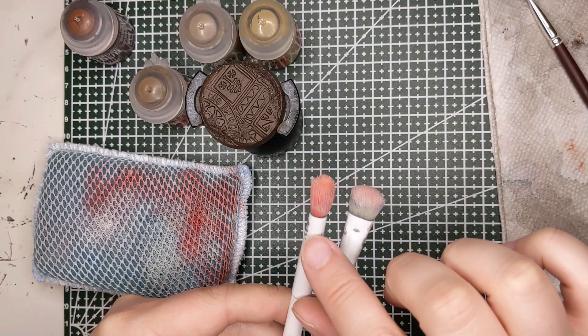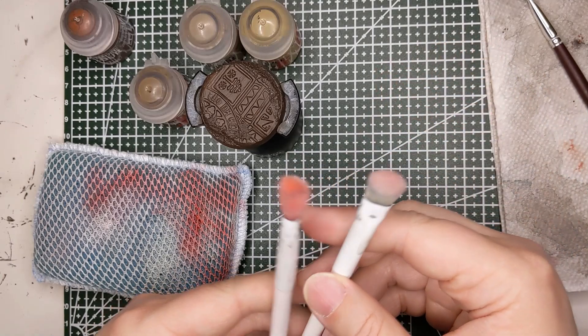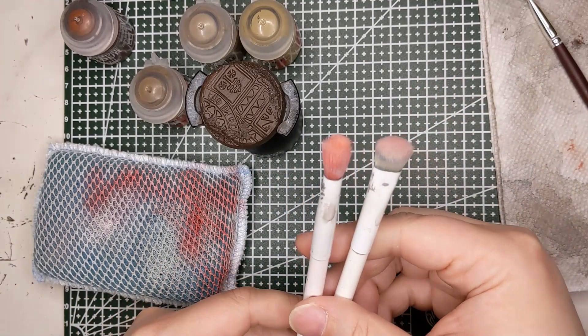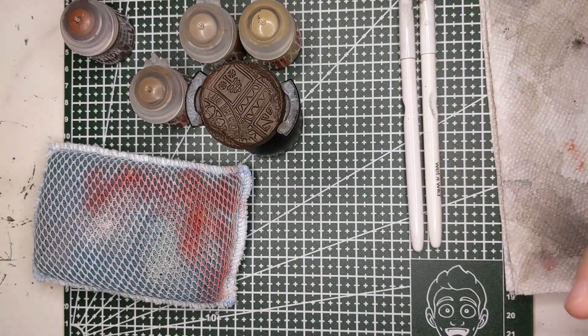A word of warning: I've noticed specifically with red — dry brushing with red paints tends to color your bristles red, and I have had that color, despite a lot of washing, mix in with light grays and whites I've been using. So word of warning when dry brushing with red — that may happen.